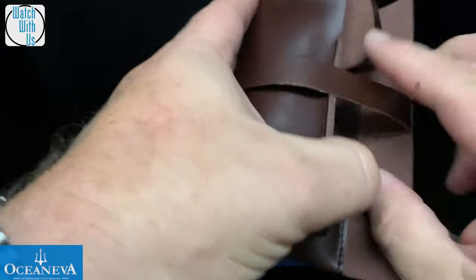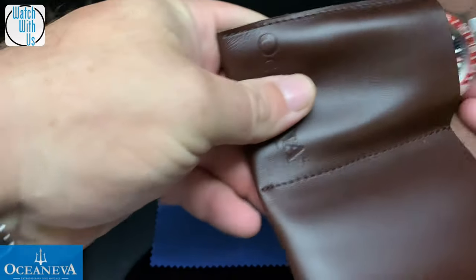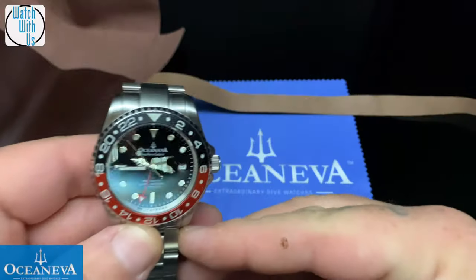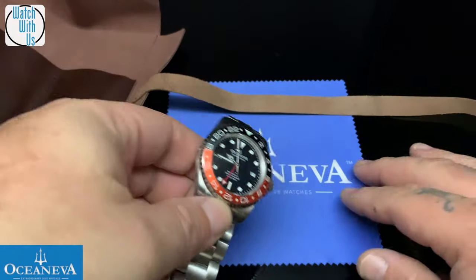These are on pre-order right now. This is the new Quartz GMT. It's a Swiss Ronda Quartz. Let's see what we got for packaging.